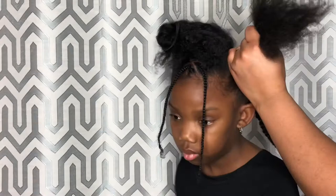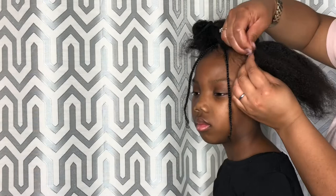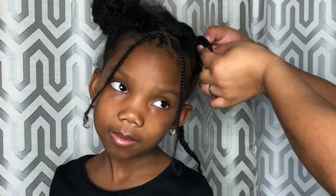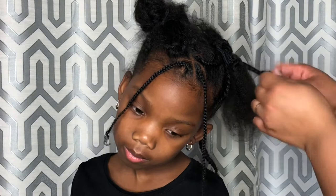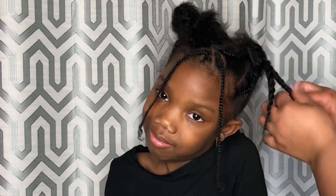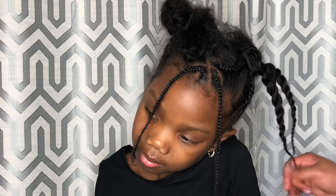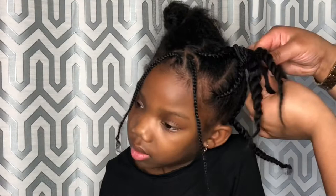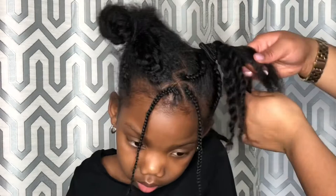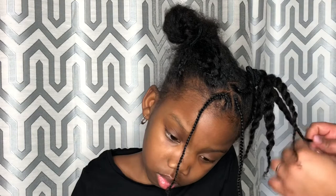Once you have your two braids, it's time to put them into one of the sides with your jumbo elastics. What my mom is doing now is twisting the ends. After you have four twists, you're ready to make a bun. Here my mom is just making a bun. After she's done, she's going to add another jumbo elastic.